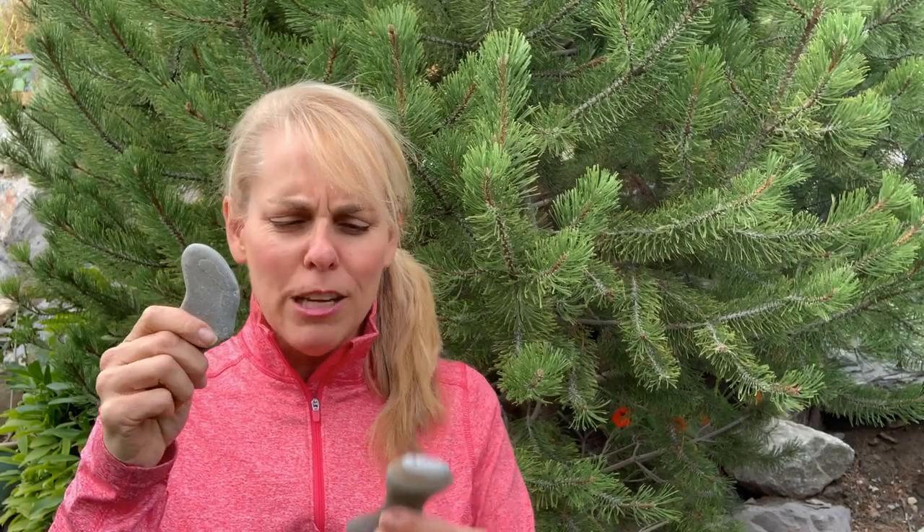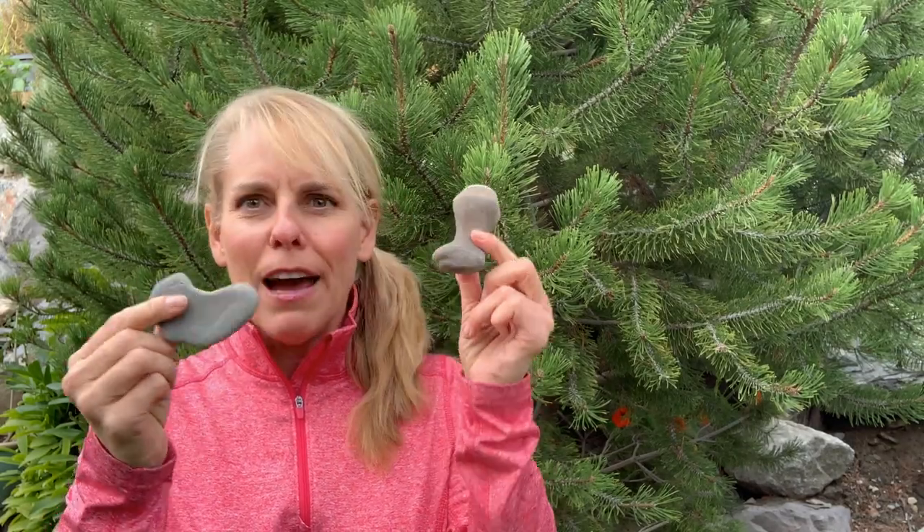Do you ever find rocks and pebbles with interesting shapes that you just have to have and you put in your pocket and keep them? Well, I have a whole collection of rocks and I'd like to make art with them. My name is Patti Rokas with rockartcamp.com and I want to show you another way you could do rock art.